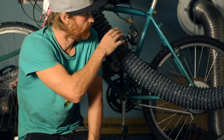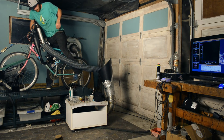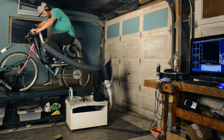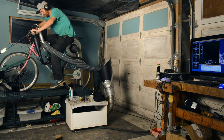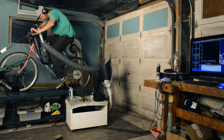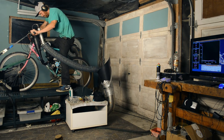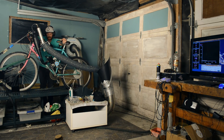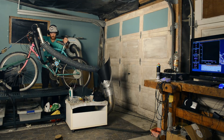Okay, the moment of truth. How much horsepower will this kit make out of the box? So, let's get started.